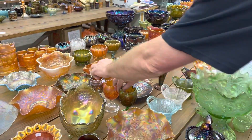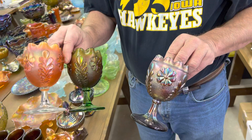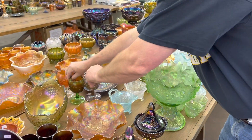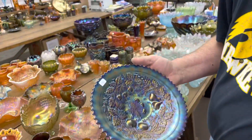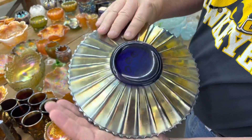We're going to get you three daisy and plum stemmed rose bowls — green, amethyst, and marigold. Number 46 is a stippled three-fruits plate, and it's a really nice one. Rib back, of course. It's in blue.